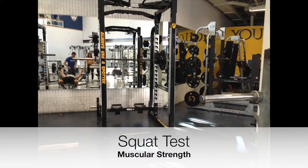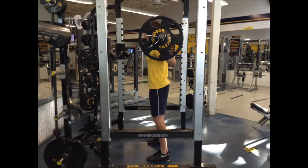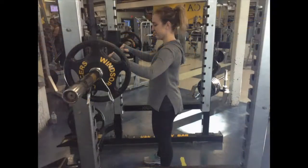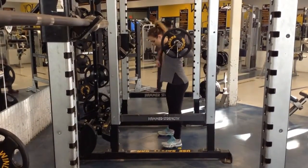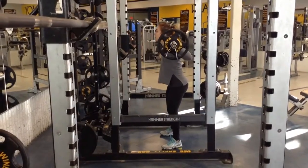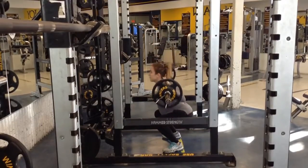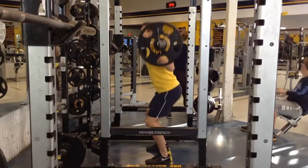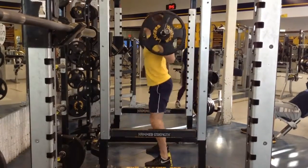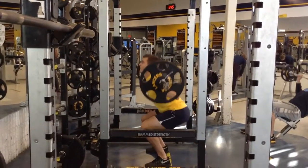If your school does not have a leg press machine available, one may choose to administer a one repetition squat test. A set weight will be chosen — males at 135 lbs, females at 95 lbs. Proper squatting technique is crucial to avoid injury: the back should remain straight as the student bends at the knees, pushing up through the heel of the foot. Make sure the student has a spotter present and that safety bars are in place on the squat rack. To calculate the one repetition max, students will use the same equation as in the bench press.